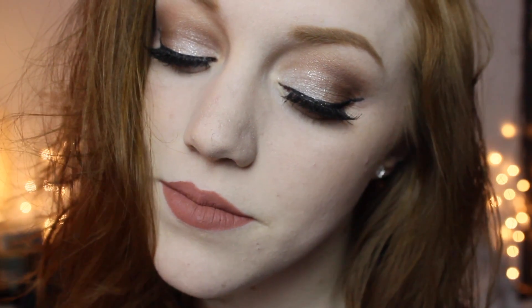Hey guys, I'm going to be doing this eye look. It's an everyday wear but with a little sparkle added to it, so if you want to learn how to create this look, just keep watching.